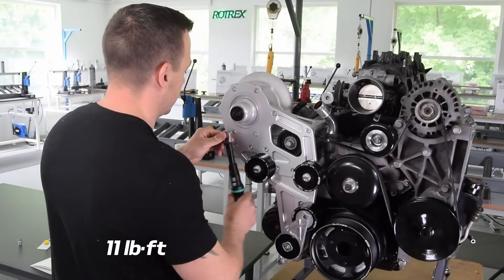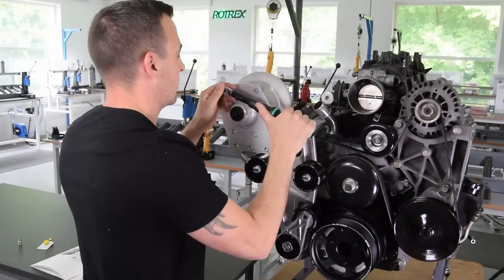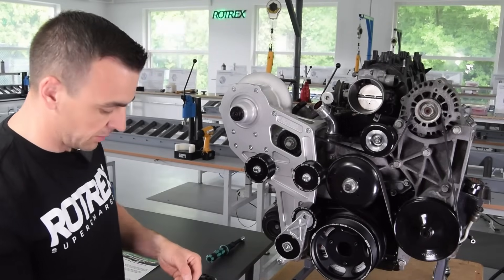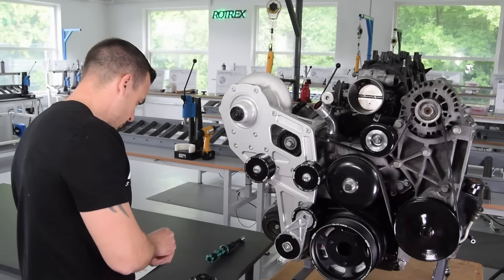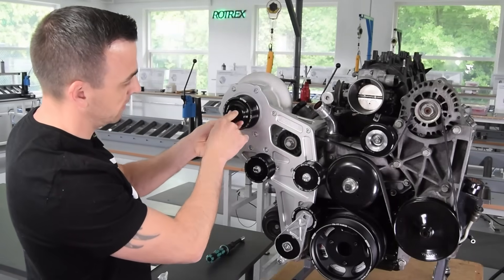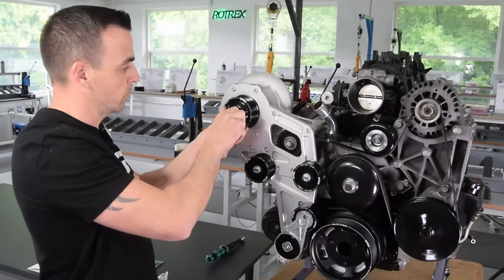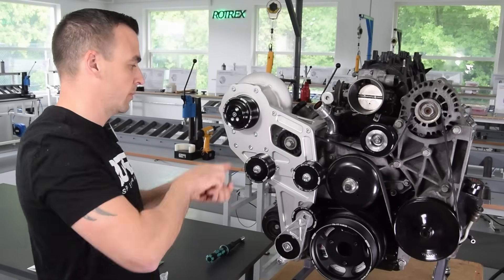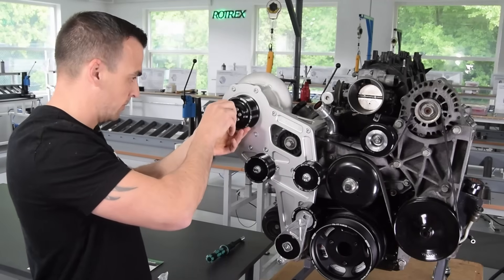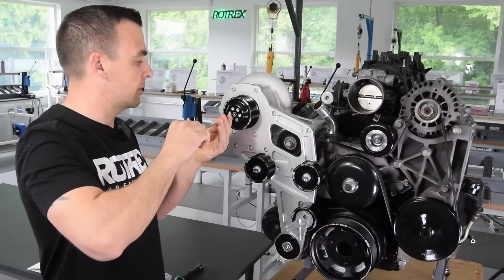Torque the supercharger mounting bolts down. We've made it to step 13, which is installing the supercharger pulley. Get all the pulley bolts out, grab the pulley wheel, slide it on carefully, and align it with all six bolt holes. For now, just hand-tighten the six bolts, making sure the pulley sits nice and flush with the supercharger — we don't have to torque it down yet.